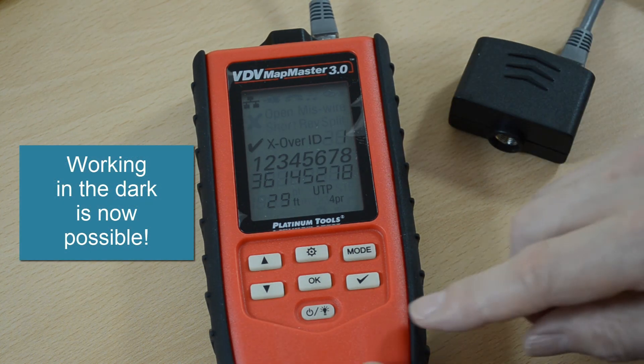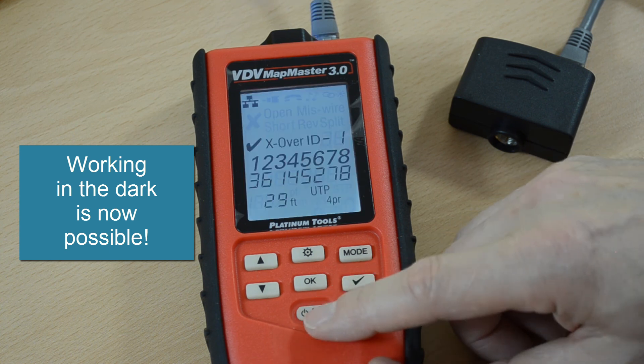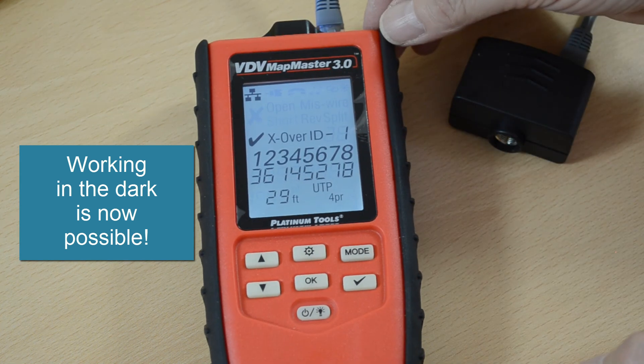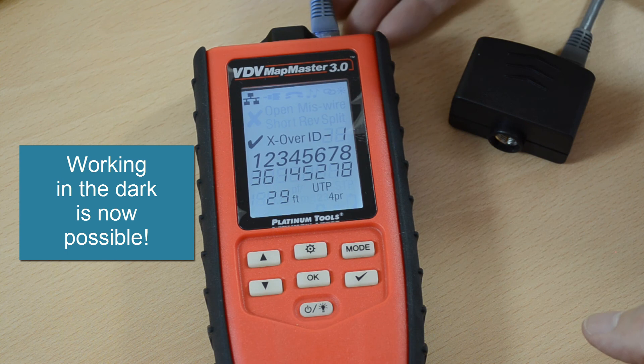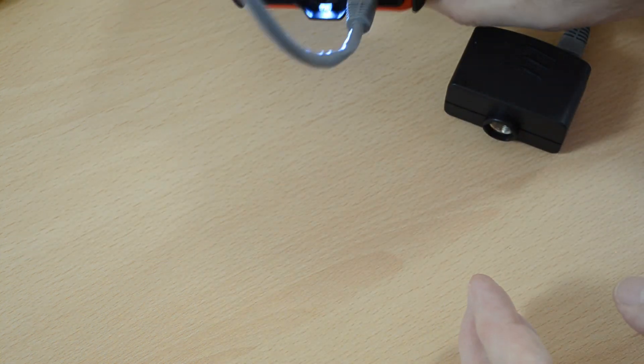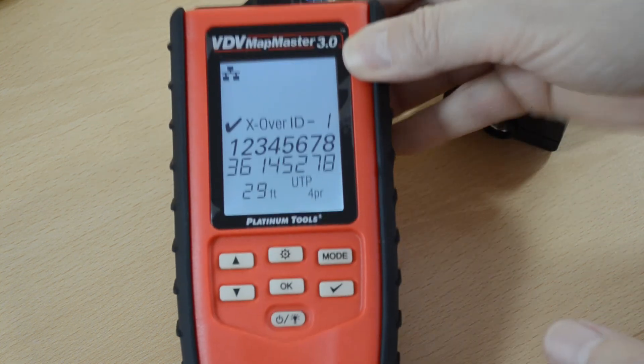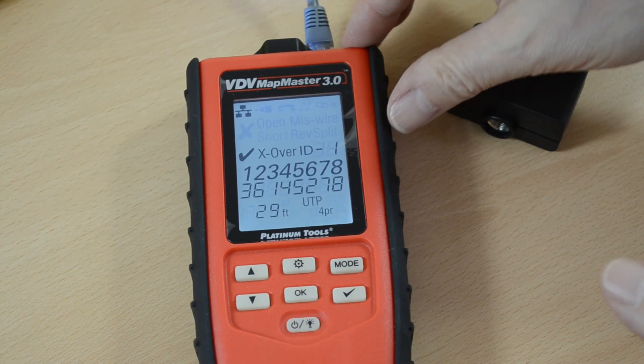Finally, a function that's been added to the Mapmaster 3 is backlighting on the display, and also a little torch to illuminate the work area if you happen to work in the dark.